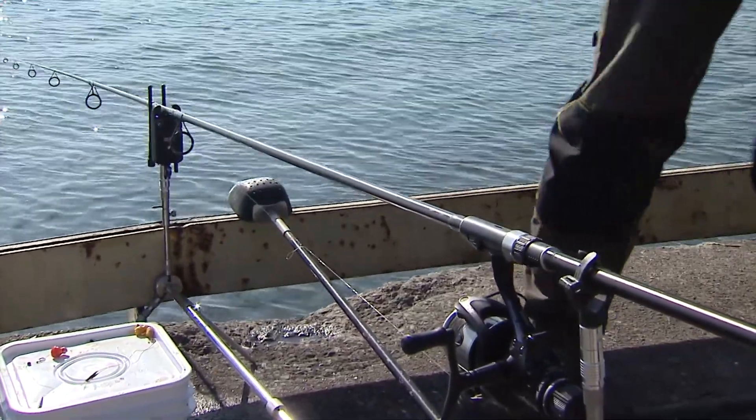Now, why would you want a remote one like that? I like it because if I'm stalking or spotting fish, I can move quite a distance — probably a couple hundred feet away from this — and then if that alarm goes, I can run back to the rod.